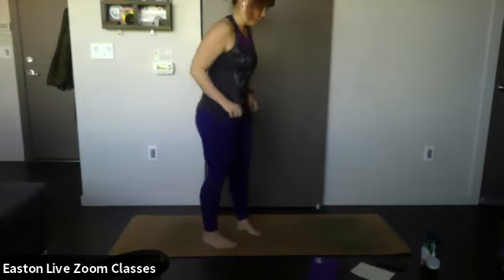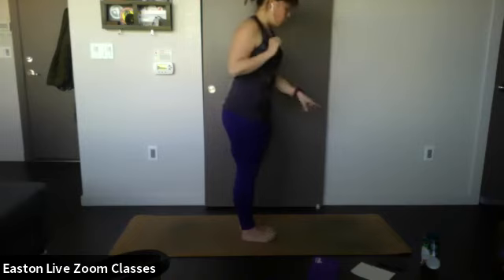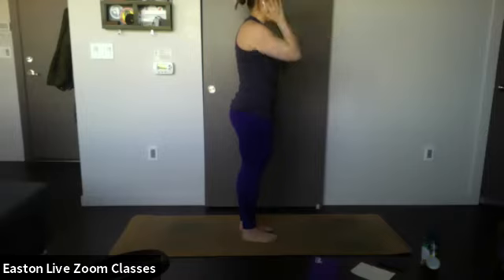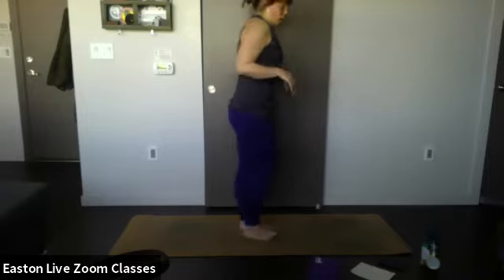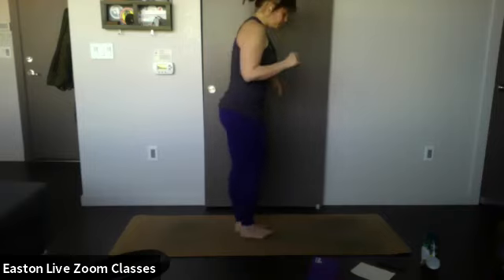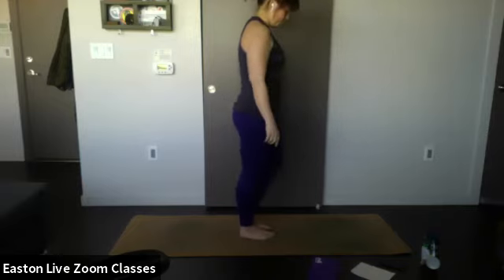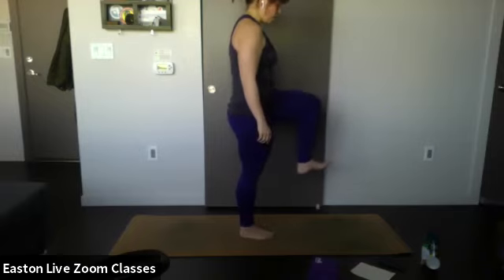If you fall out, it's fine — I actually have a good side and a bad side. Find a focal point on the floor or something ahead of you. If you focus on one point you're less likely to fall — that's why when you watch other people doing balance poses you typically fall out. Find your focal point and bring your weight into your right foot. Lift up your left knee and flex that front foot.